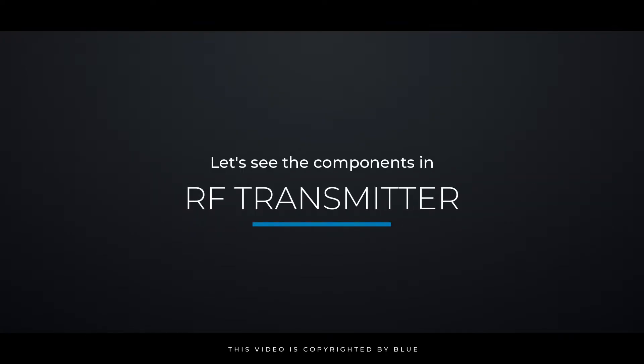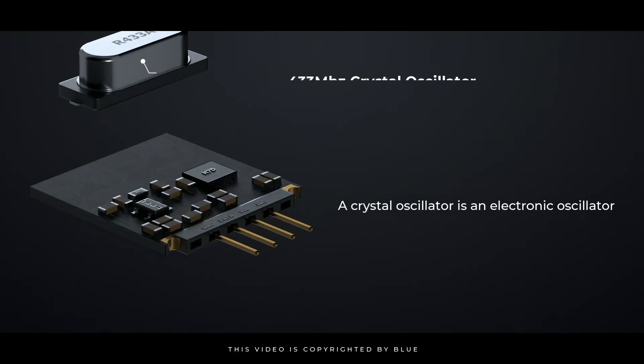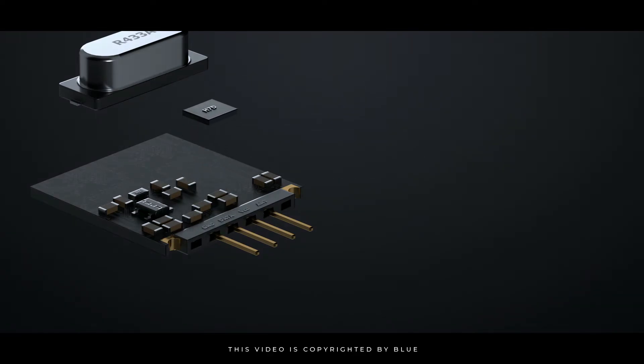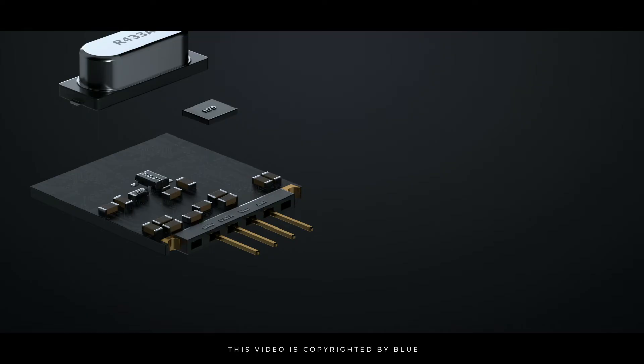Let's look at the components in the RF transmitter. This is a 433 MHz crystal oscillator. A crystal oscillator is an electronic oscillator circuit that uses a piezoelectric crystal as a frequency-selective element. This is the HT12E IC, an encoder IC that converts 4-bit parallel data from the 4 data pins into serial data in order to transmit over the RF link using the transmitter.